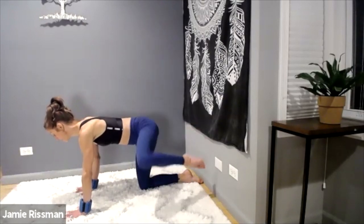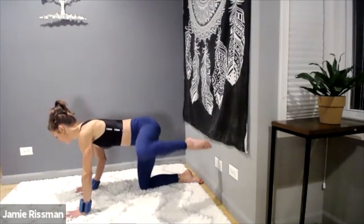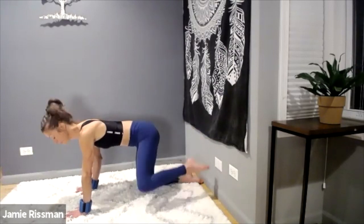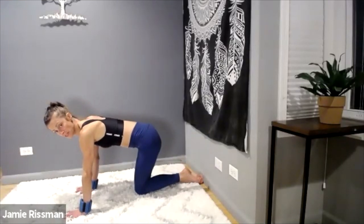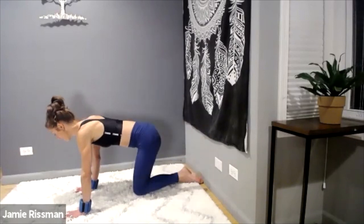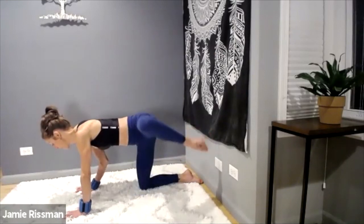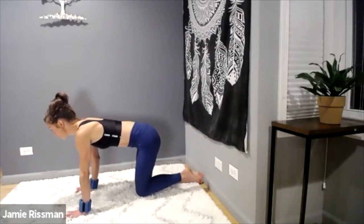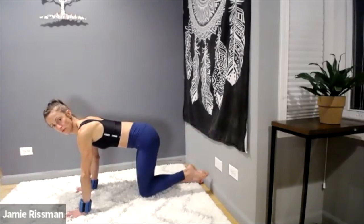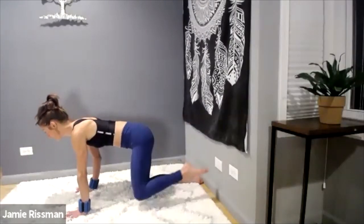Somehow I decided to lift with one arm a ginormous bottle of Tide — you know, the Costco size — I was just going to move it a couple of inches over from one side of the ledge to the other with one arm. That was dumb, and I pulled the back of my rib cage muscles. I can feel it in this fire hydrant, but it feels good — I feel like I'm getting some movement. Lift, lower — sharing that with you — lift, lower, belly in. Almost there.